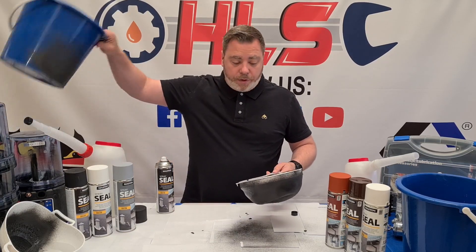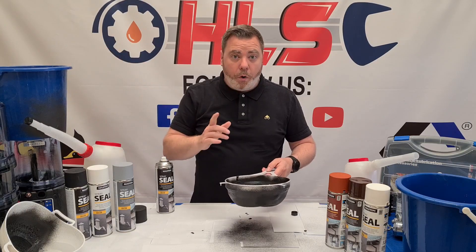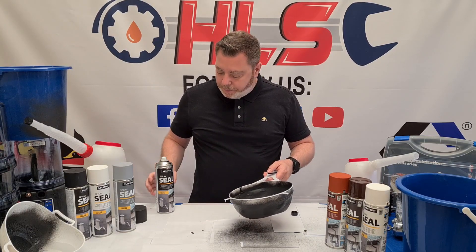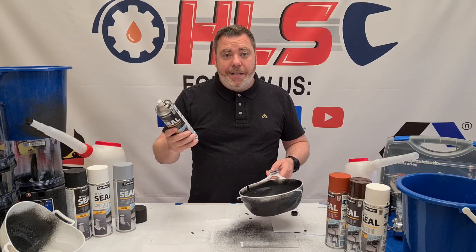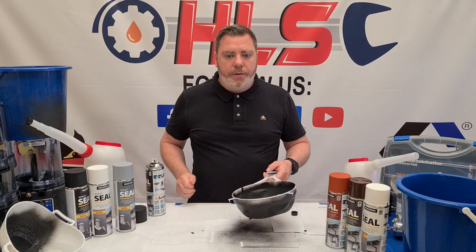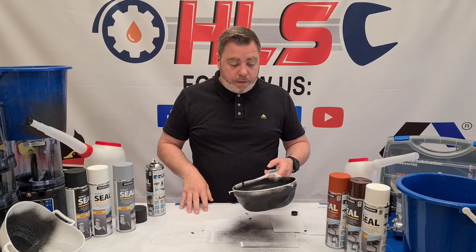Now we've given both the bucket and the sieve their four coats, and we're going to go ahead and do the water test. We gave it four coats — it's touch dry after two hours and fully dry after 24 hours. We've given it probably 12 hours since our last coat.